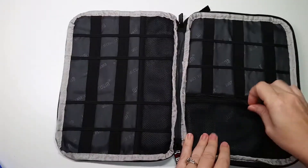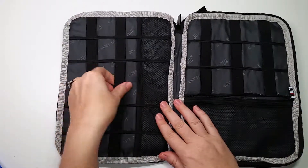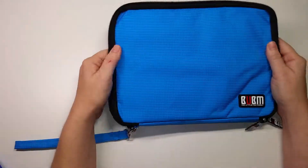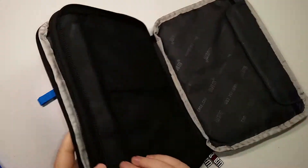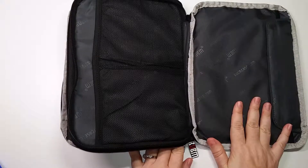One thing you can do with this is put your travel accessories in it. I'm not sure if an iPad actually fits in here, or if you just put in your accessories — maybe for your laptop. So we're going to try both of those things and see how it goes.